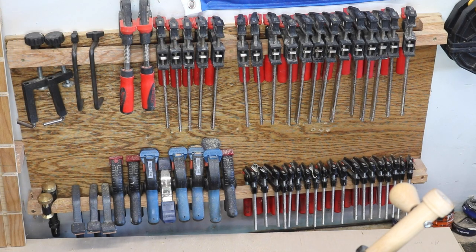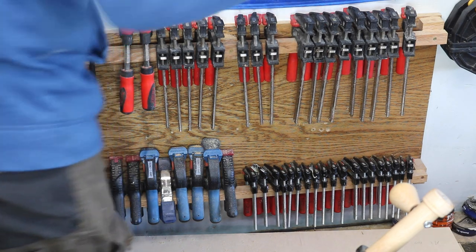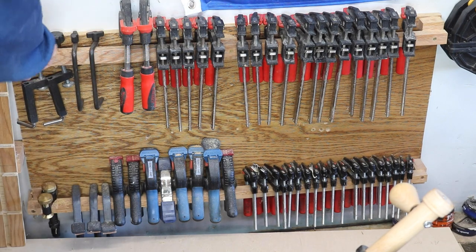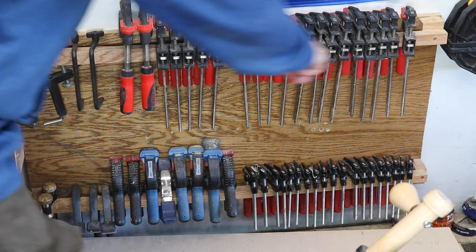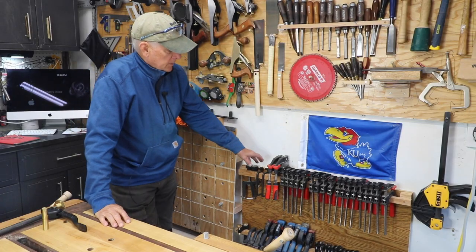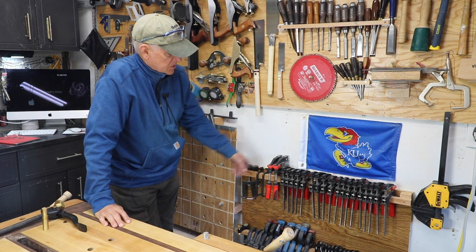So it can't get any easier than this. I have a piece of plywood of whatever size you want it to be, attached to the studs on the workshop wall. And then to allow for space for these handles to go there, there's a simple bar that goes across made out of scrap wood — I think it's hardwood in this case, oak, but it doesn't matter. It could be plywood, just a strip of plywood.